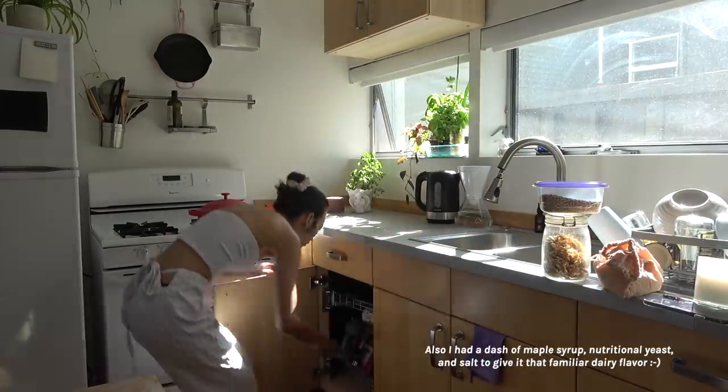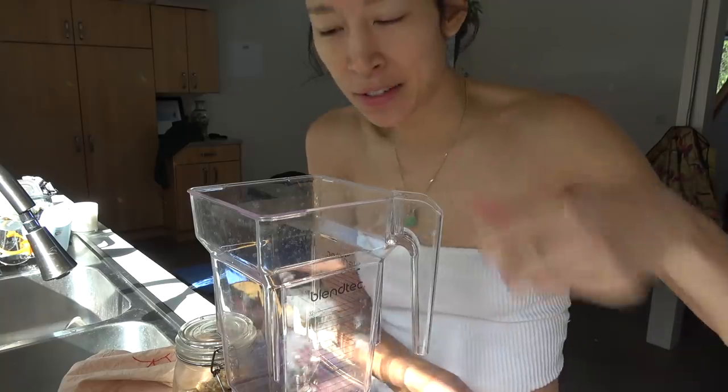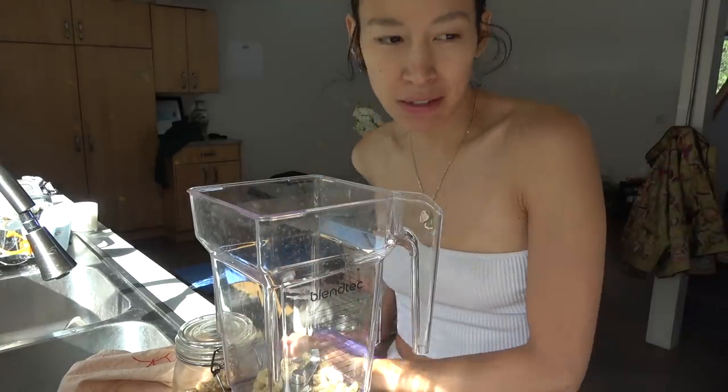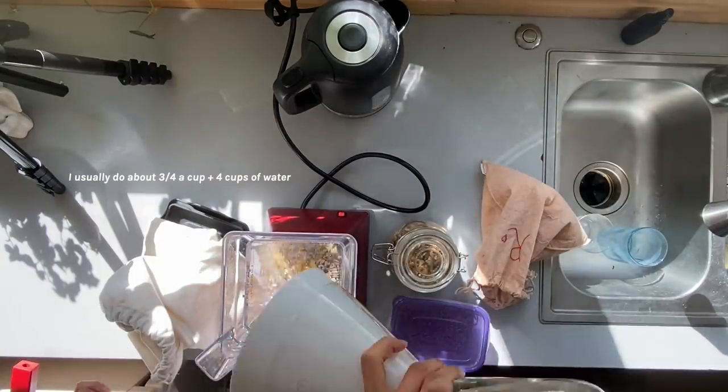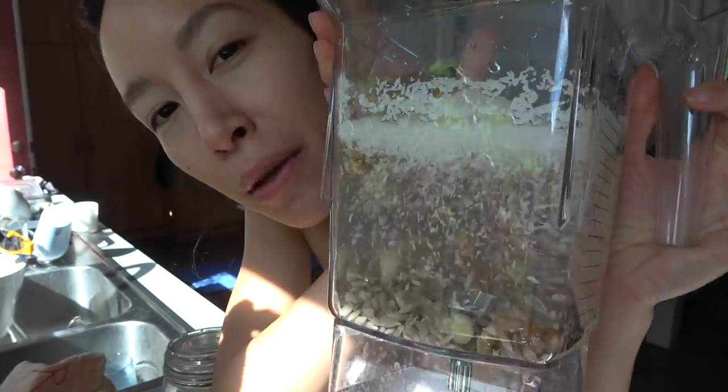Coconut flakes just add a nice sweetness and nice fat. I just throw things in — they say you can soak it but they're pretty good without soaking. And then we blend.